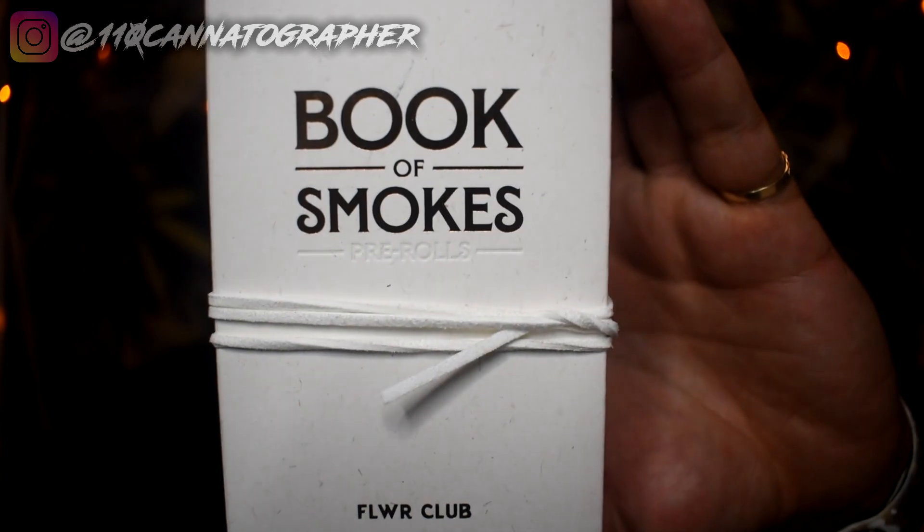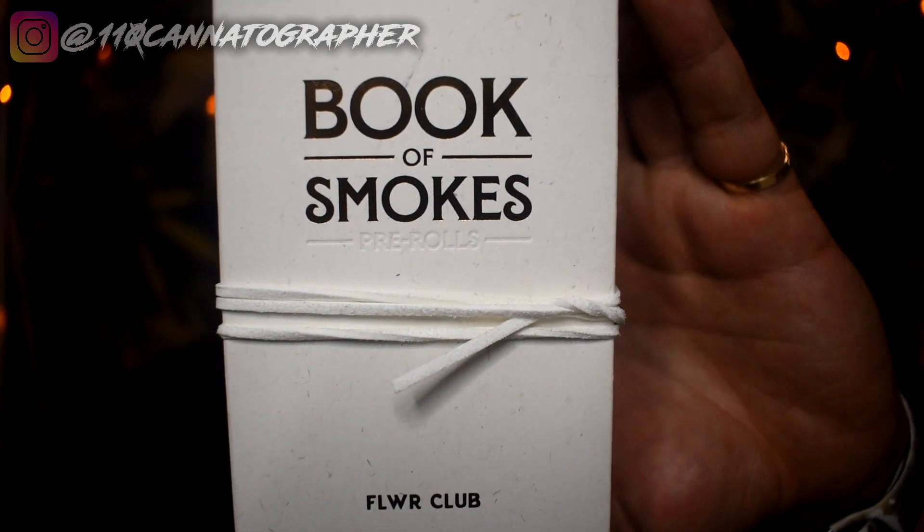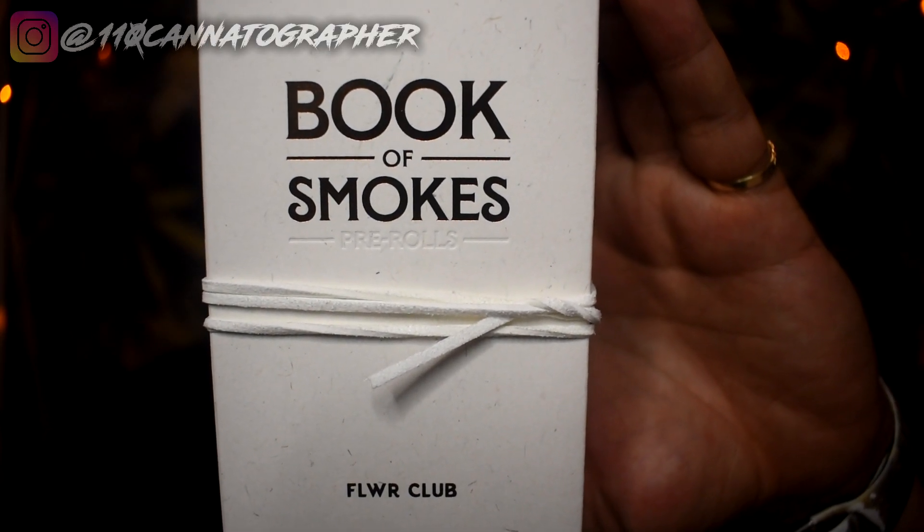We've got a gram of the Purple Gas cross with Kush — not sure what purple gas is exactly, could be Abacus, Sour Space Candy, or another Kush cross. They also sent me Special Sauce crossed with Super Sour Space Candy, so a more hybrid old-school mix right there. And then something completely new and really unique: this is the Book of Smokes, which I'll tell you all about in a second.